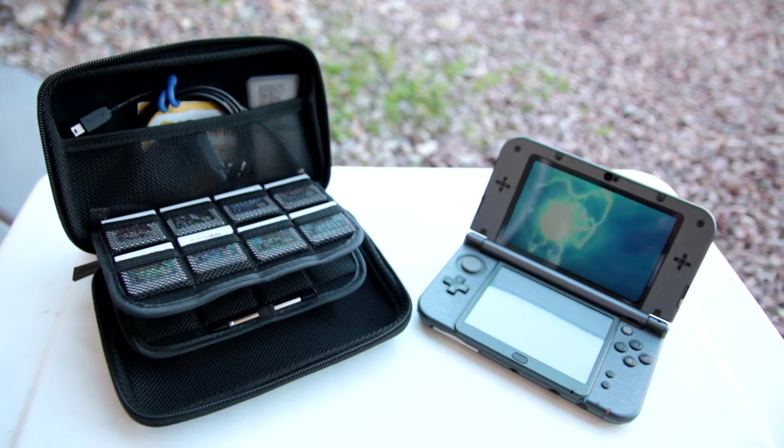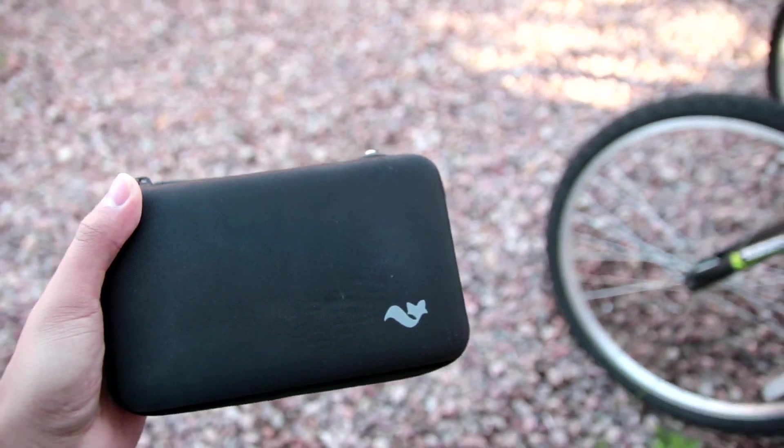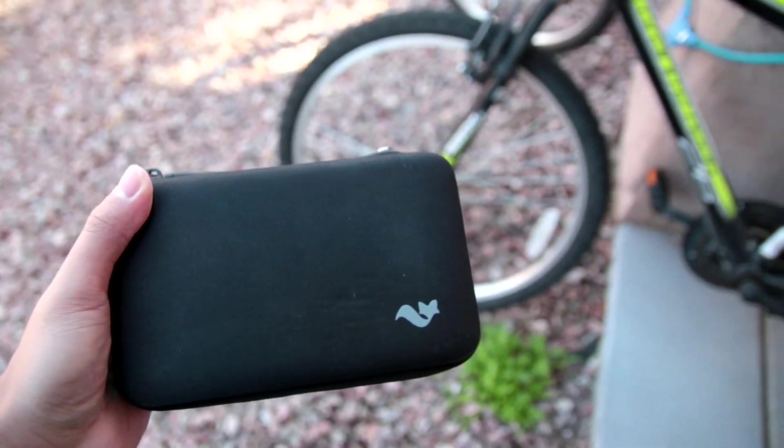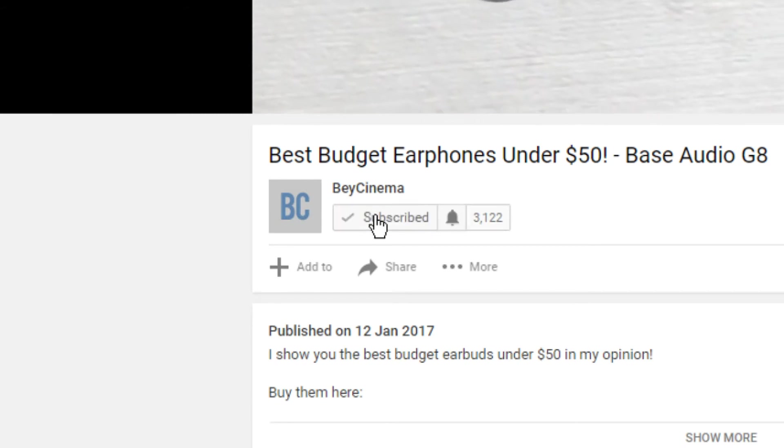I'll leave links in the description with all the different colors. Thank you guys so much for watching my review of the Brendo Hard Case for the new Nintendo 3DS XL. If you found this review helpful, please leave a like, a comment, and subscribe. Make sure you hit the bell so you get a notification every time I upload. Bye!